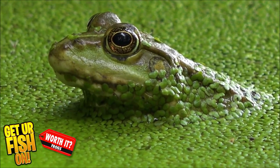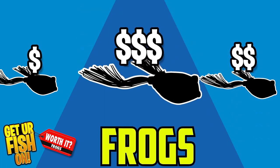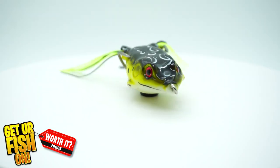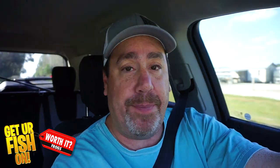In this episode of Worth It, it's all about frogs. We're going to take three different priced frogs, put them to the test, and see which one is worth it. Is the one from Amazon better than a Scum Frog or is it better than the Molex frog? We're going to take all three, put them against each other, and pick a winner.